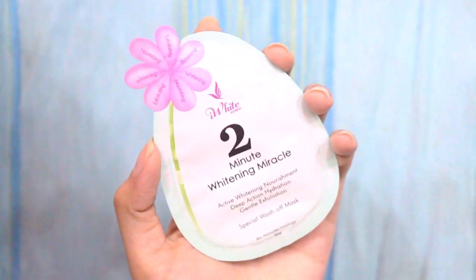Now let's exfoliate our skin by using this 2-minute whitening miracle gel. All you have to do is squeeze an ample amount on your fingers and spread it all over your face. Leave it for 1-2 minutes until the gel texture turns watery.